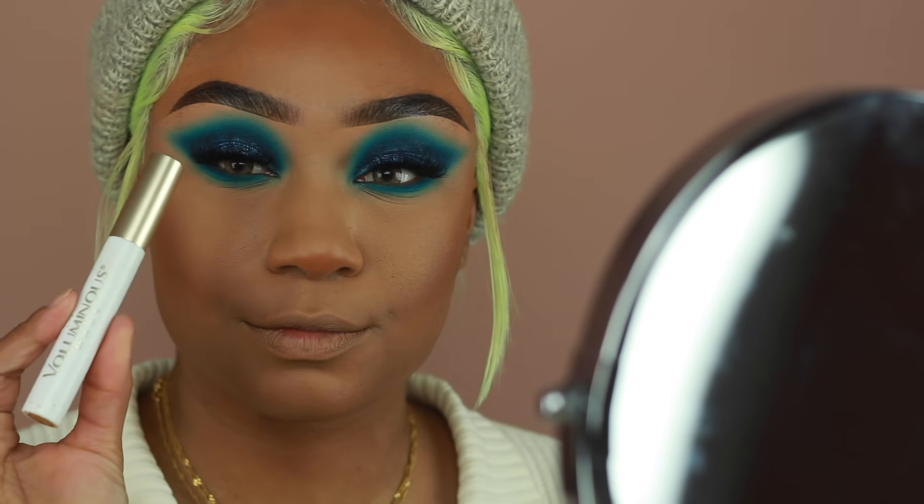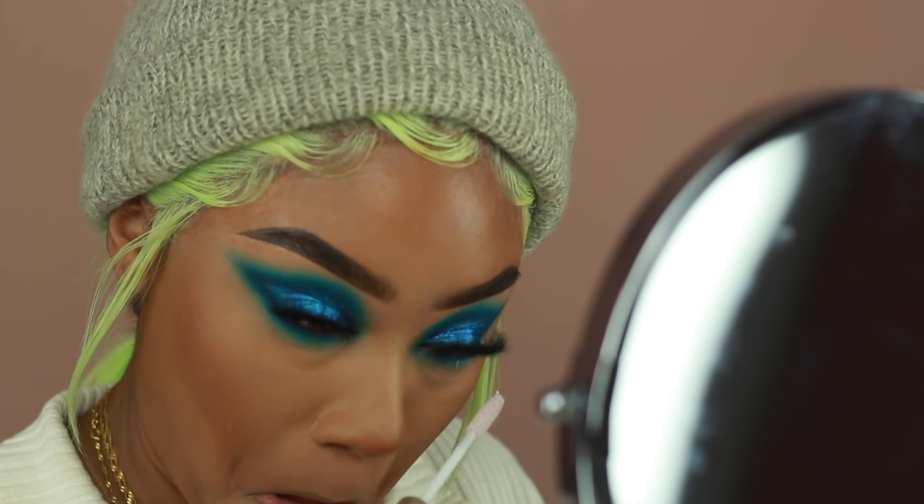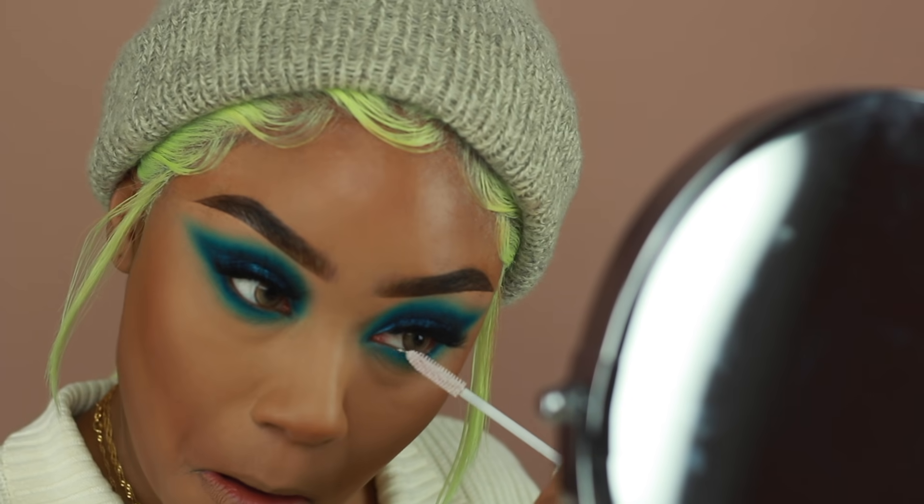For my lower lashes, I'm going to prime them first using the L'Oreal Lash Primer, and as soon as it dries, I'm going to apply some of that Lancome Mascara again onto the lower lashes.